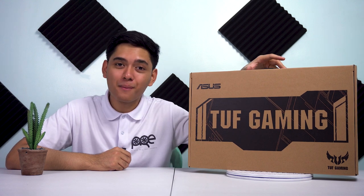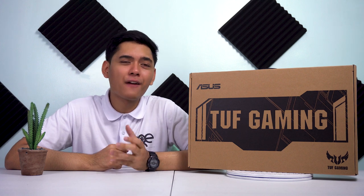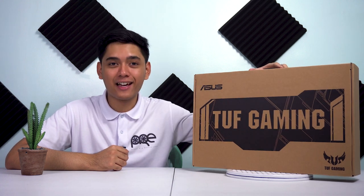Ito yung TUF Gaming ni ASUS. So kung maaalala nyo, nag-review rin tayo ng TUF Gaming laptop — yung FX504. Ito naman yung FX705GE. So titignan natin yan ngayon.